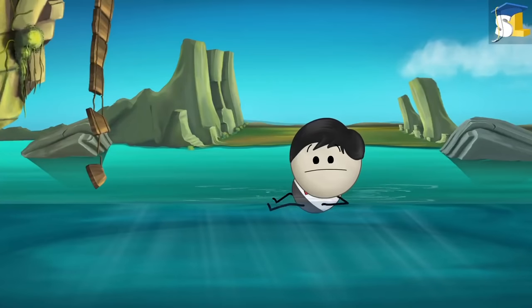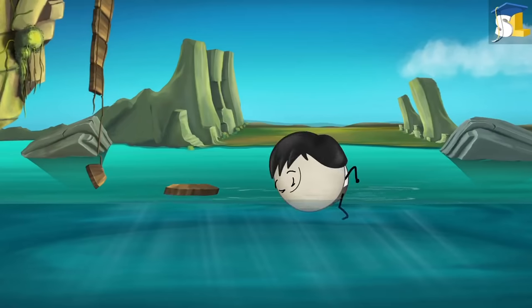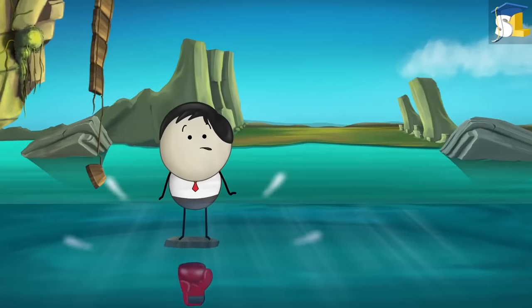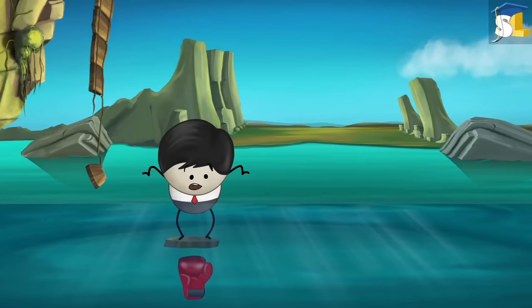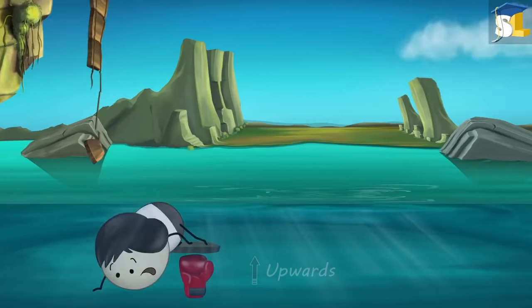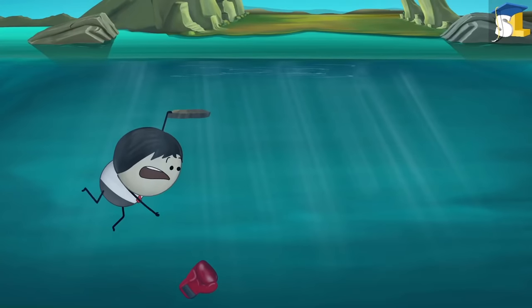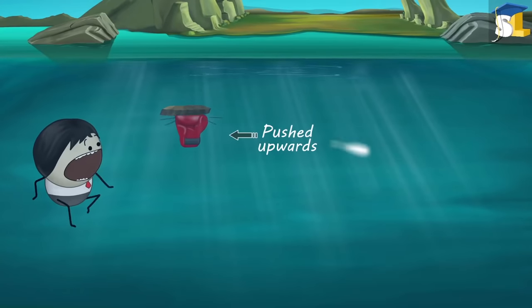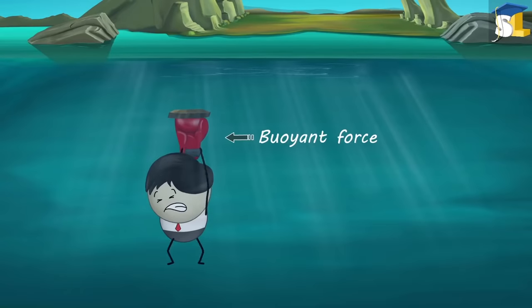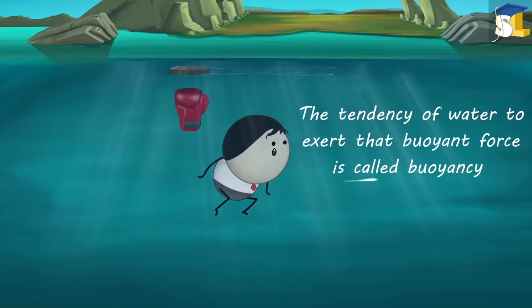Place a piece of wood in water and push it downwards. It seems like something is pushing the piece of wood upwards. Water exerts an upward force on the wood — that is why the wood is getting pushed upwards. This force is called buoyant force, and the tendency of water to exert that buoyant force is called buoyancy.